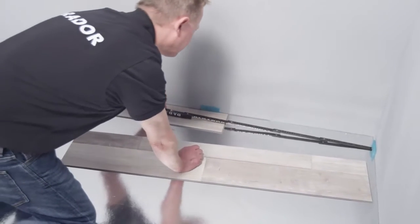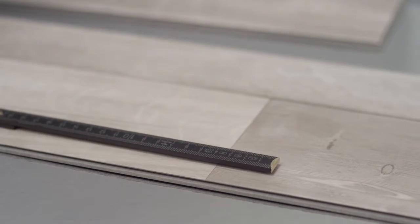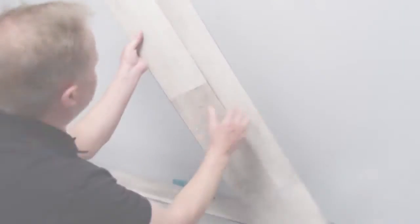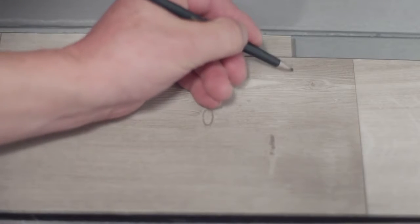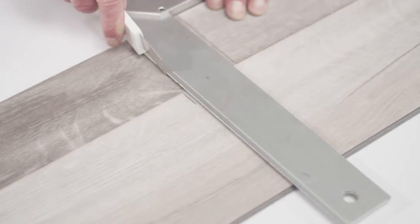The last plank in the row is measured in each case and the measurement drawn on the whole plank. Or you can turn the whole plank round and thereby transfer the right measurement. To shorten the plank, score it again and snap over an edge.